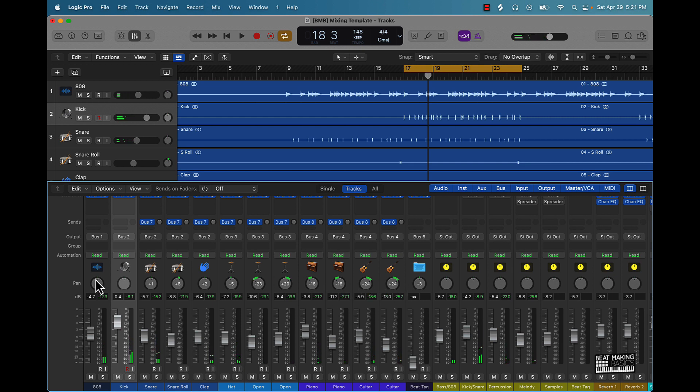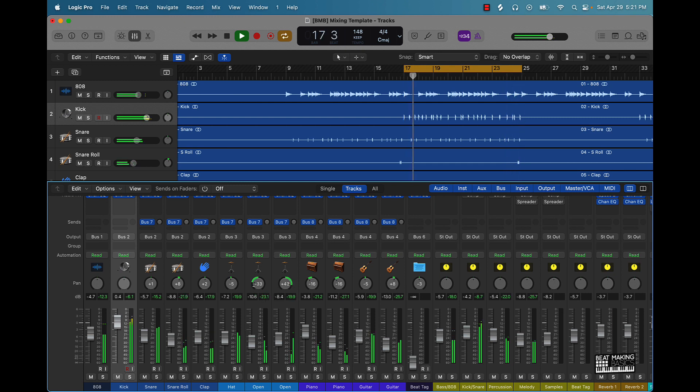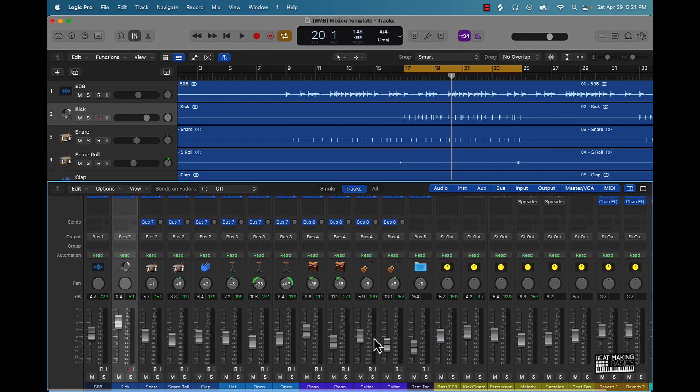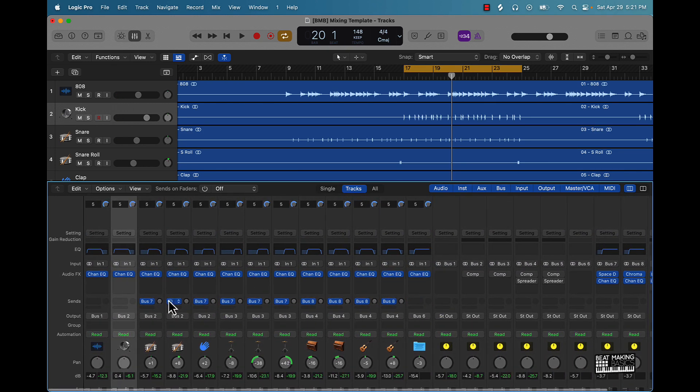From here you can come over and adjust any of these things that you want. Another cool thing you can do is come over here and add some reverb.